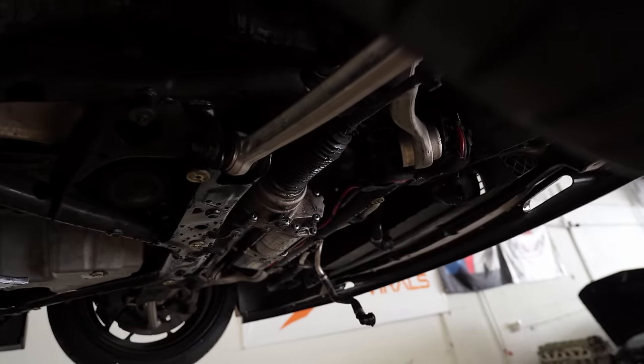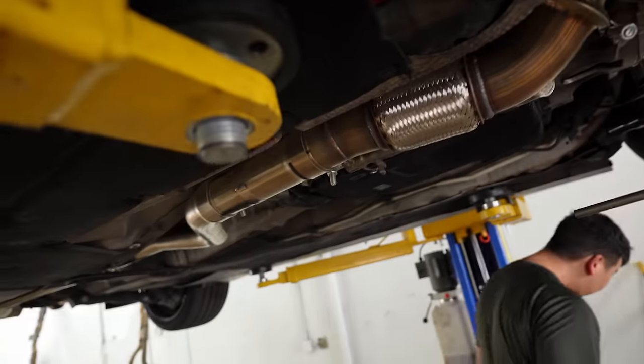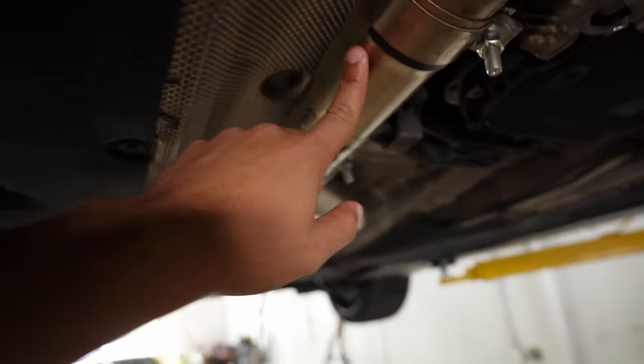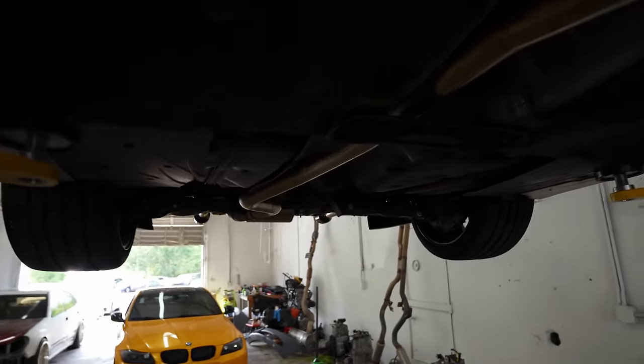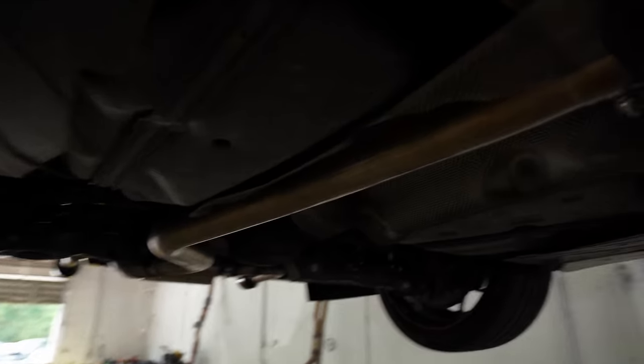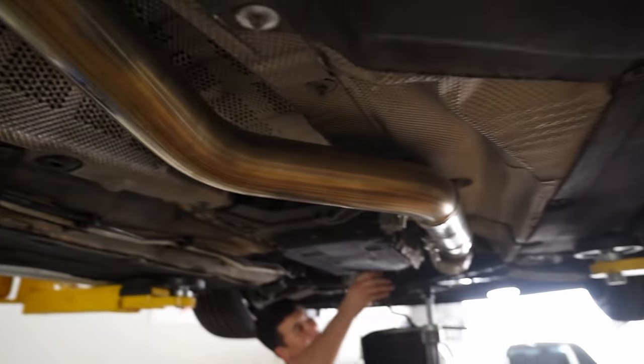Now we're moving on to the bottom section of the car. The one thing I'm super excited about is the AWE full exhaust with the mid-pipe and the rear section. It already sounds really good with the stock turbo system — I can only imagine what it's going to sound like with the big single upgrade.